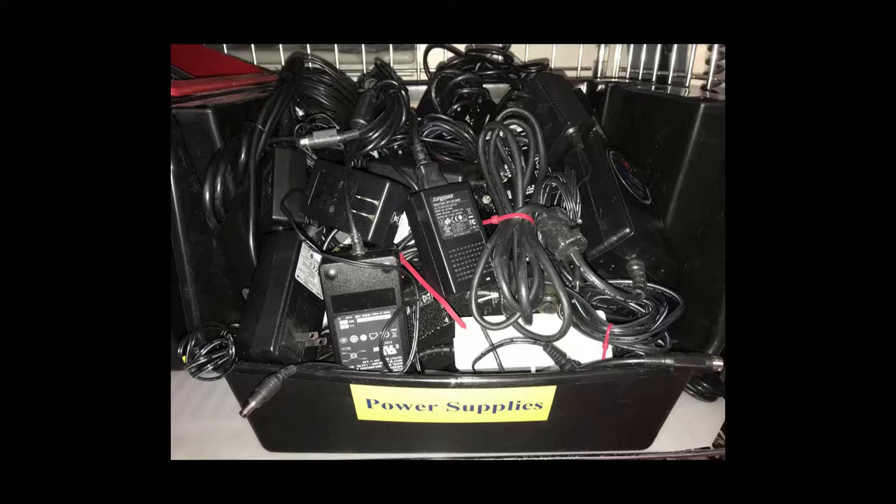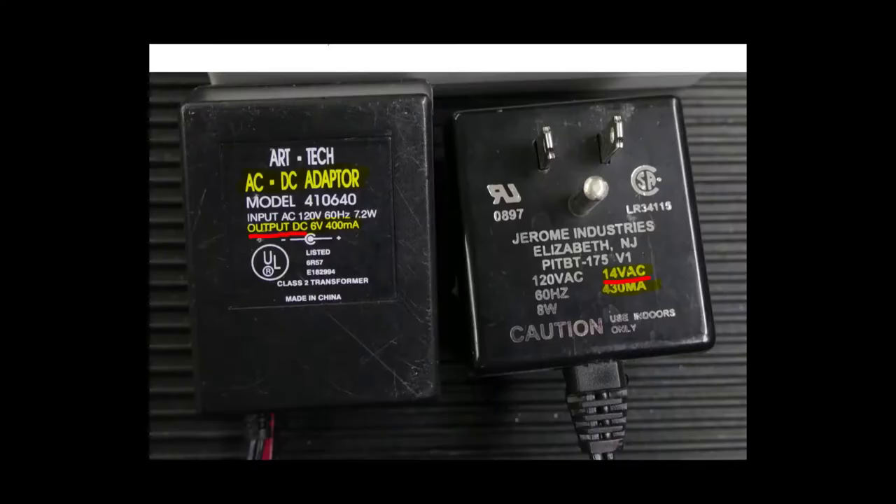External power supplies come in a variety of shapes and sizes, but also various electrical outputs. Most are DC power supplies, but some are AC adapters that look like DC power supplies. Be sure to check the data stamp on the case. Do not connect an AC adapter to a device that was meant to have DC — you're going to blow it up.